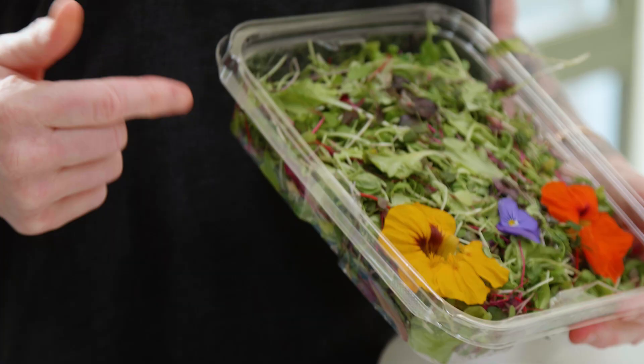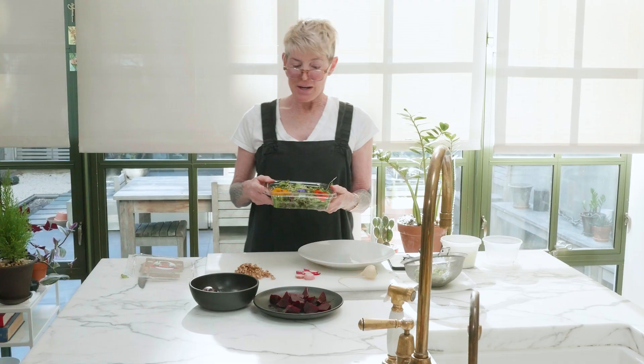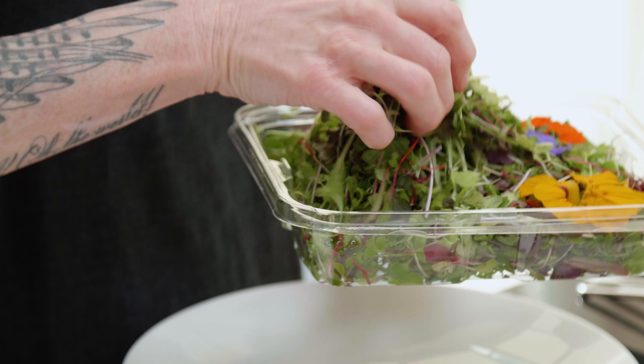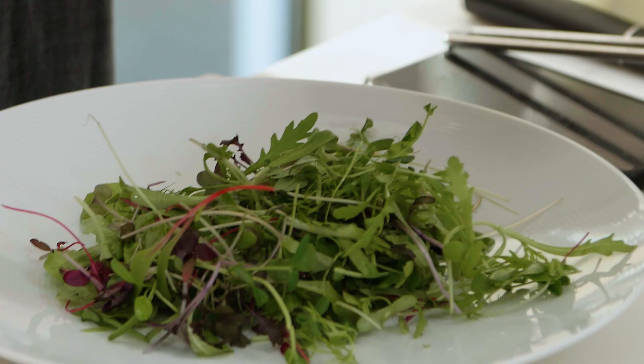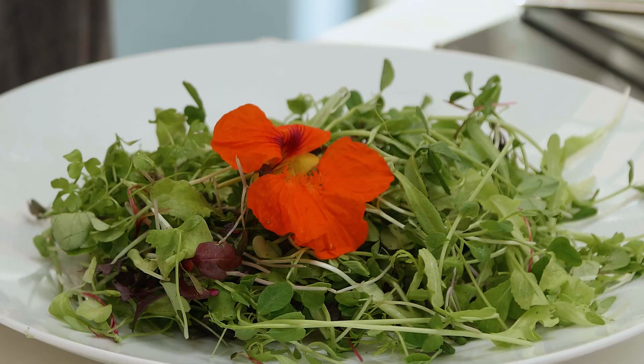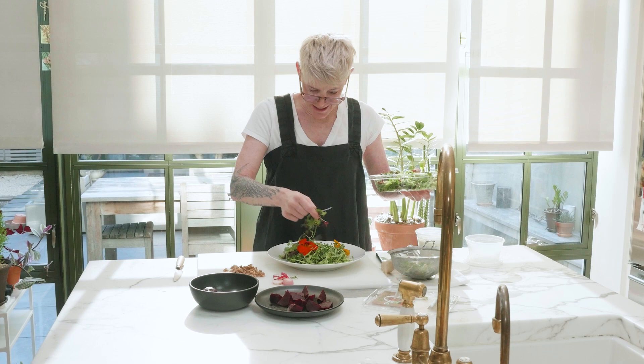I bought this lovely baby salad mix, which is sort of in keeping with winter in a weird way — because if you were growing salad greens, they would be very tiny since you'd be growing them inside. So this actually works for me in terms of it being a winter salad. It's triple washed, so I'm just going to put a lovely amount — not too much, because you're putting a lot of items in the salad. And I'm going to use these beautiful nasturtium flowers.